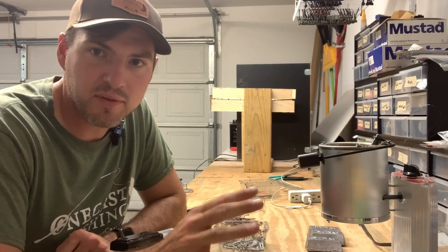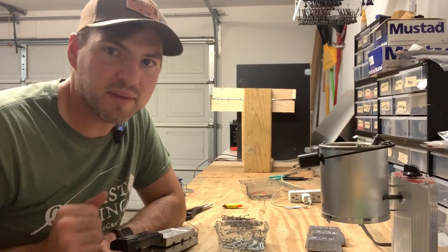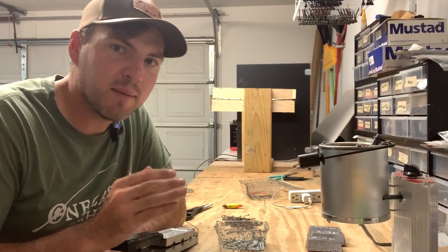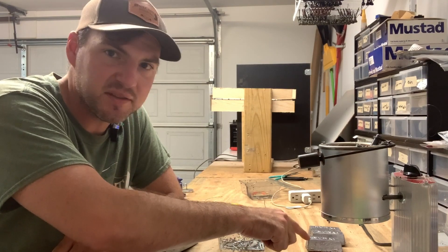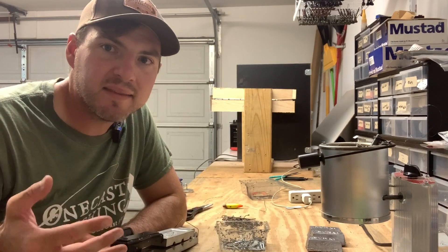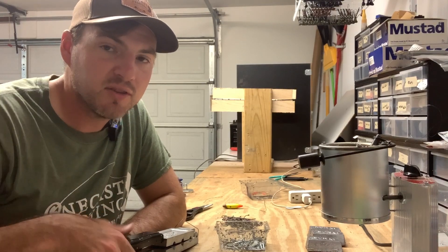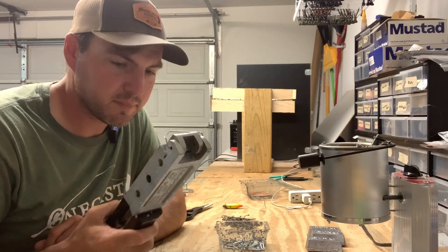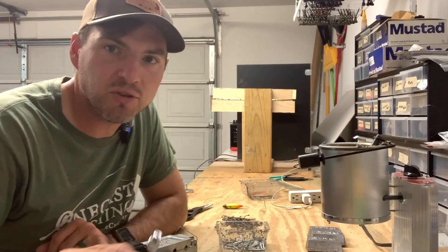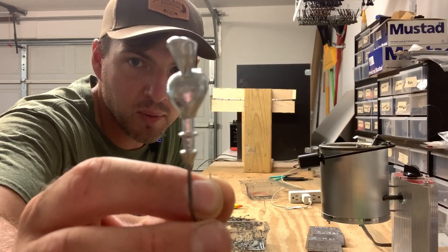The first step is to pour the jig head. I've got the camera set up here to talk about my setup. I took that block of lead and put it into our production pot — this is a bottom pour pot, so the lead comes out of here. We heat that lead up to about 700 degrees; lead melts at 620, but we want that hotter temperature. The lead will ultimately pour into a mold. If you don't have hot lead, you're not going to get a full pour, because the jig should come out looking like this — fully molded all the way around that hook.